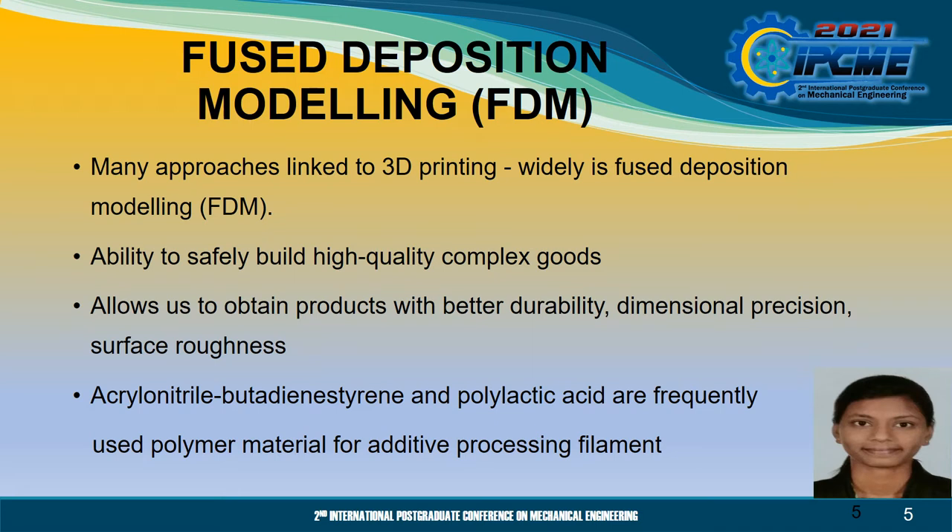Fused Deposition Modeling is commonly utilised in additive manufacturing processes that produces practical prototypes of many thermoplastics because of its ability to safely build high quality complex goods. This additive manufacturing method allows us to obtain products with better durability, dimensional precision and surface roughness.